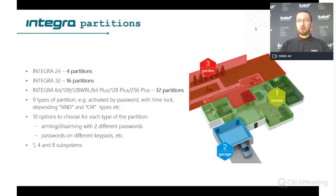For example, the AND/OR logic is useful when you have two companies sharing one corridor — you can block one company from arming the corridor while the other is still working. There are also additional partition types, such as a vault type that counts down time to open the vault, and auto-arming. There are around 10 options regarding how every single partition should work, including arming and disarming by two passwords on different keypads.